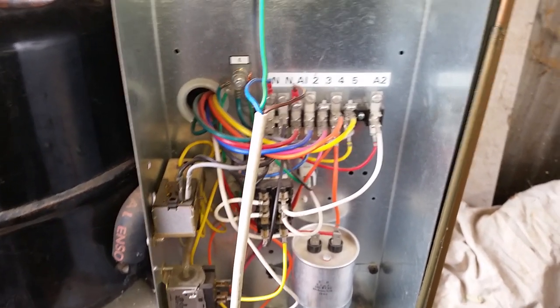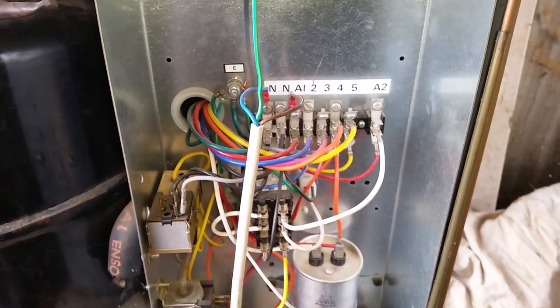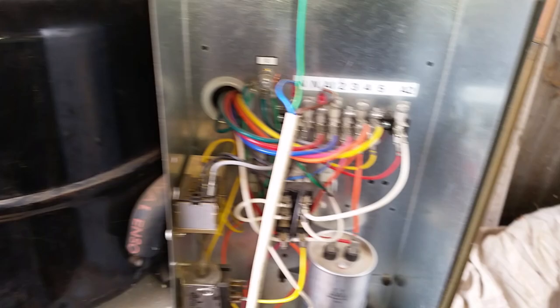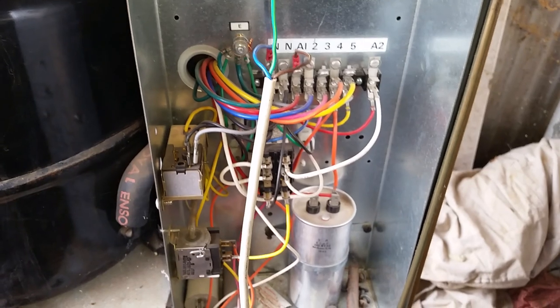When it's a really hot day, the head pressure of this unit is going to go really, really high. At 40-odd degrees it could be 400 PSI on the high side, which would be that line there — that's the discharge line. That's the other side of it where it loops around the compressor, and this is going to try and draw a lot of current.